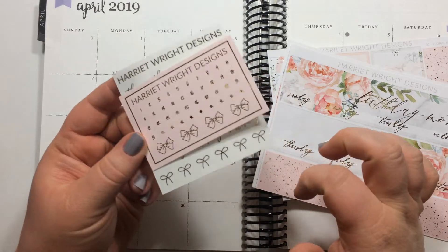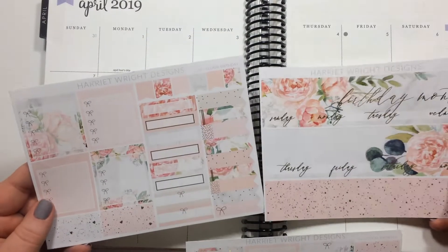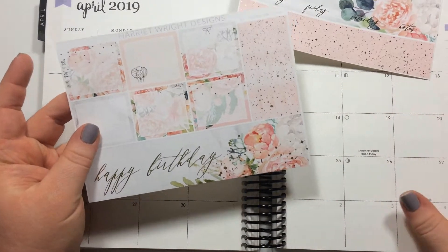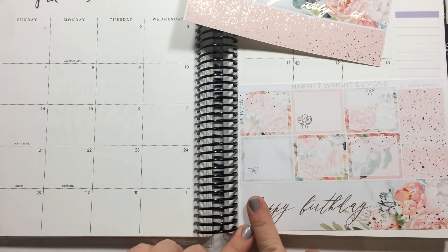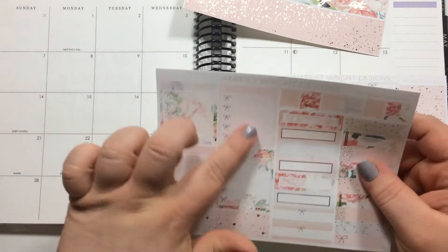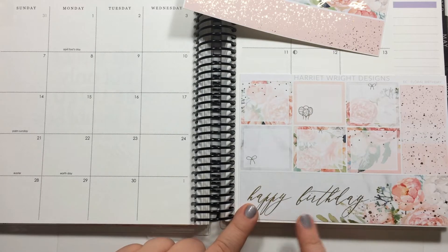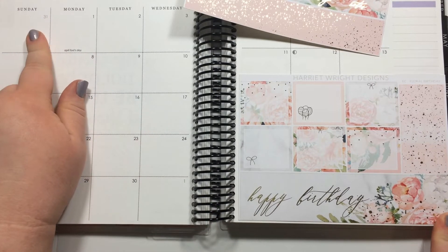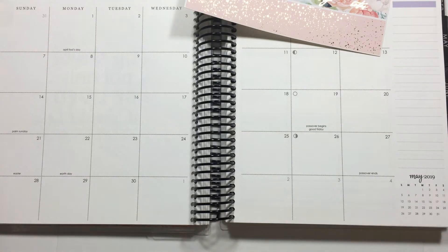On the clear sheet you have script 'happy birthday,' bows, and teeny tiny little heart numbers — you'll see them better when I put them on the spread — as well as four more bows. So that's exciting. I don't know where to put everything, so obviously the top bars go up at the top. Then we have this large happy birthday; I'm thinking maybe I'll put it all the way across the bottom and only use three of the quarter boxes because I really only need three.